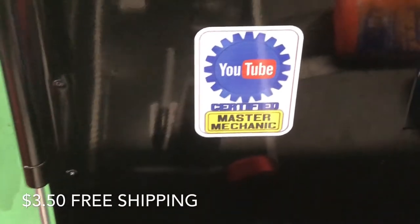And then you too can be a certified YouTube Master Mechanic. That little thing right there just added 125 coolness points to this box. Anyway, that's how you do it, guys.